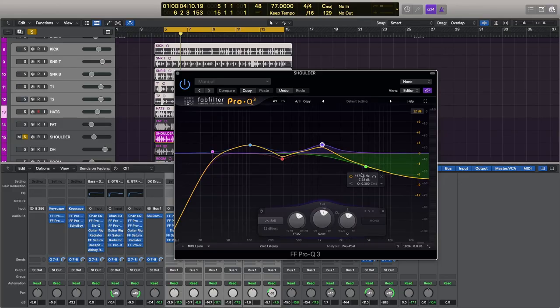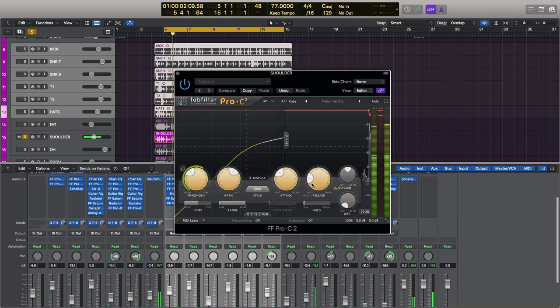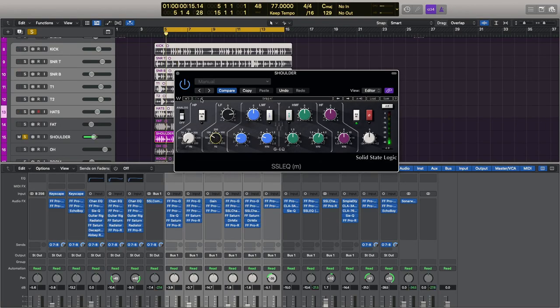Moving on to the shoulder microphone — this is a kind of miscellaneous choice; I quite liked how it sounded at the time, though it doesn't add a huge amount for me. I'm taking down the high end at 4.5k because it's quite a bright sounding microphone. I'm then boosting at 100 Hz — that's where it tends to have a bit of a dip anyway — and ducking out at 290 Hz and boosting at 1k to give it a little bit of grit. I'm compressing again with the FabFilter Pro-C2, then adding a bit of low end weight, some drive, and taking out more of those high-mid frequencies around 2.3k. Finally I just used the SSL EQ to boost those lower frequencies at 83 Hz, just to give it a little bit more presence.